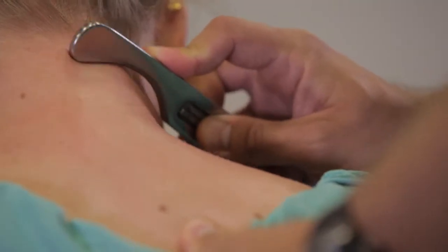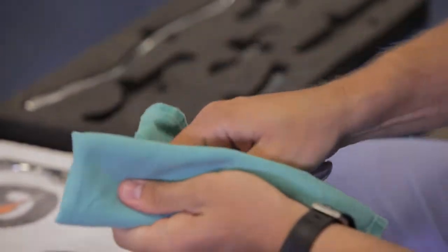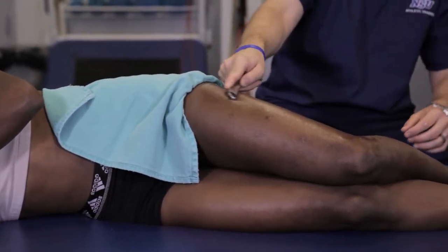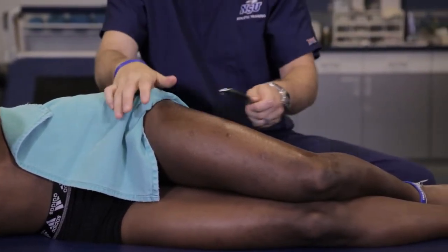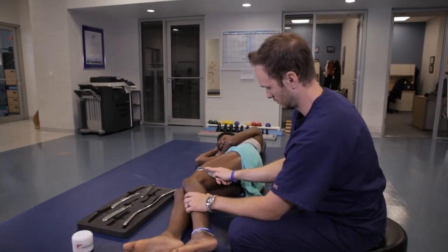Graston technique is an instrument-assisted soft tissue mobilization technique that utilizes surgical stainless steel tools. We use these instruments to scan over the soft tissue of our student athletes. Sometimes when an athlete is not moving well, it's potentially because they have a soft tissue restriction in one area, and the Graston technique allows us to look for inconsistencies and then work on them to hopefully free them up and help bring blood flow to the area.